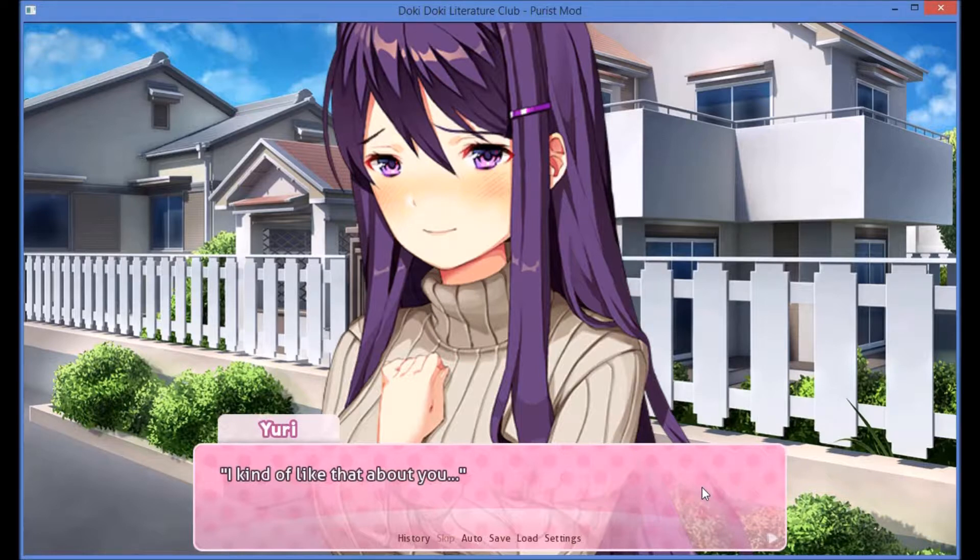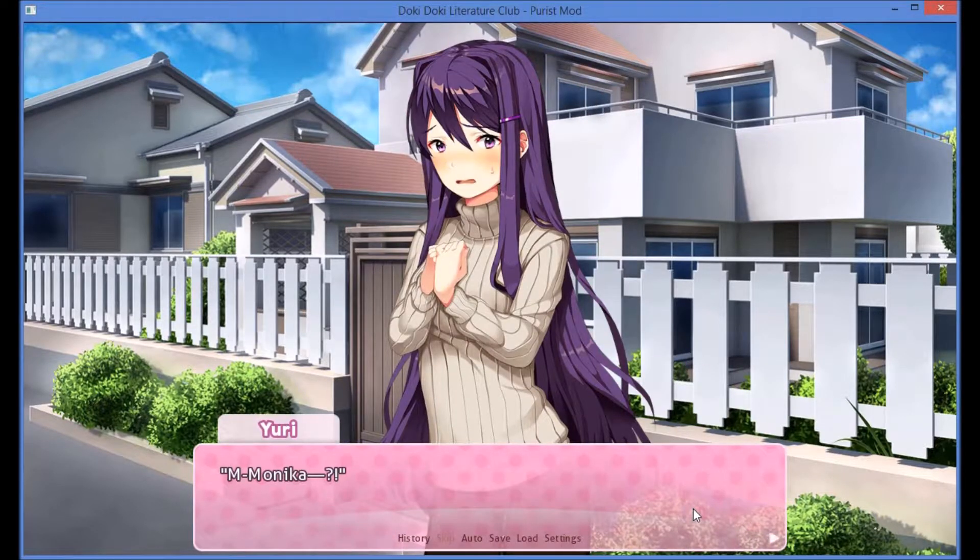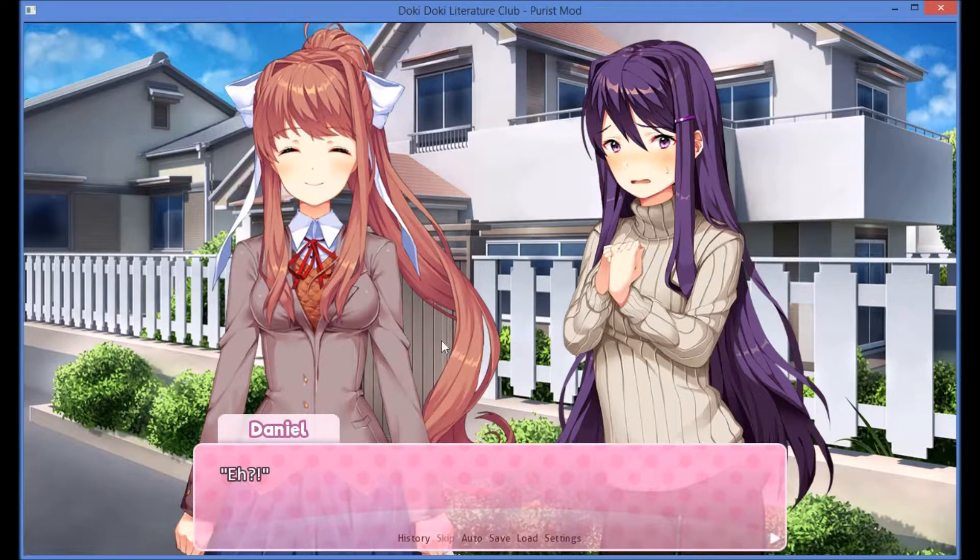I kind of like that about you. Well, how am I supposed to respond to that? But I don't even get a chance to as Yuri suddenly pulls back. Monika! Monika, why do you do this?